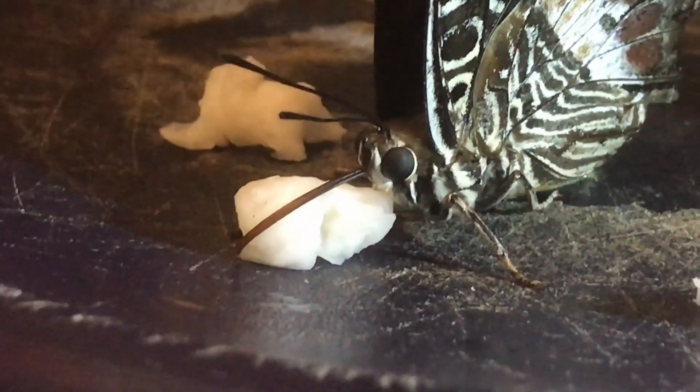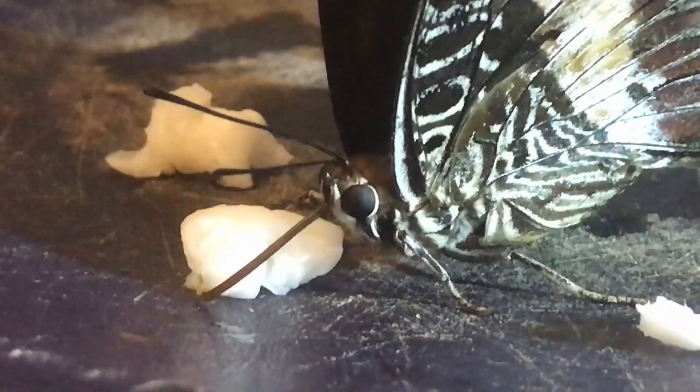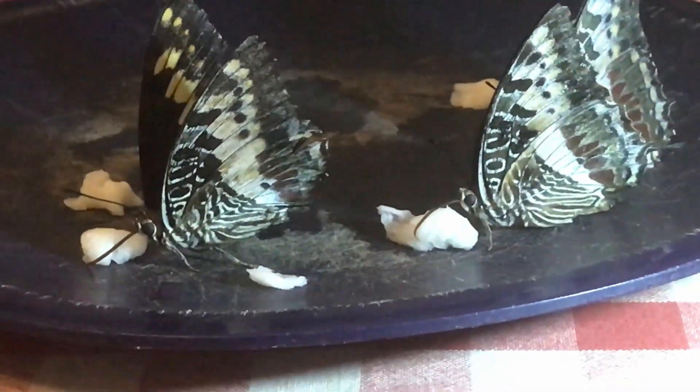They've been doing this for several days so they're very well behaved. On the first day it takes a lot longer to convince them to start drinking, but now they know the procedure and they start drinking very happily. Now we're going to leave them feeding and have a look at the eggs that they've laid.